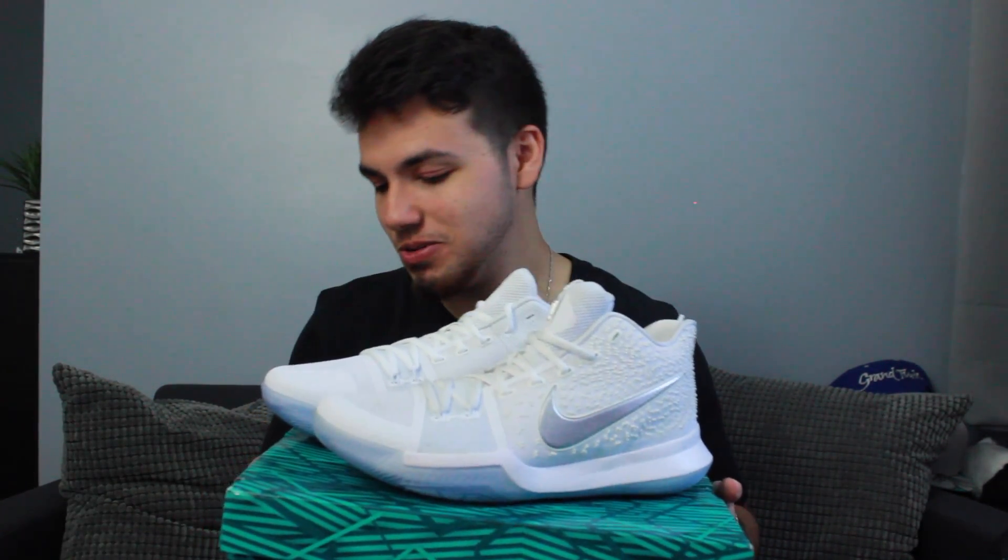I also forgot to mention I did make a sneaker collection video, so if you want to check that out I'll leave it up above and in the description. These are my newest pickups — Kyrie Threes in white. I just love white shoes even though I really can't keep things white. I might cop some more basketball shoes this season — maybe a pair of the Curry Fours, maybe some KDs or LeBrons. Before I end this video I'm gonna try these bad boys on and show you guys what they look like.